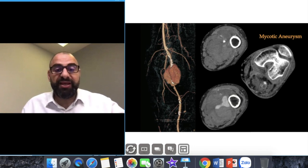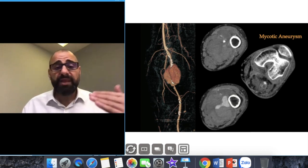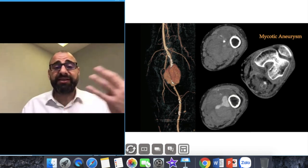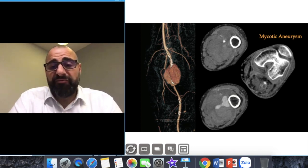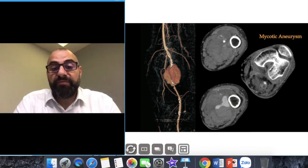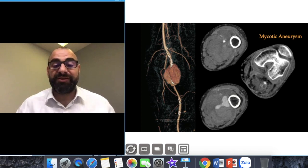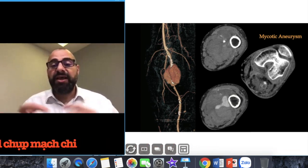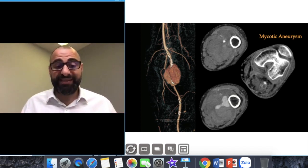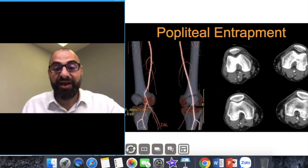This is a mycotic aneurysm at the popliteal fossa — again demonstrating why disease likes to happen there. I scanned below and it filled up nicely. You can see the pseudo-filling and the inverted T shape wrapping around the vessel. We're not bothered if we got the aneurysm filling perfect — as long as the vessel is filled well. This is a perfect example showing that using this technique fills aneurysms, stenoses, infective aneurysms, and gunshot/stabbing injuries every single time.